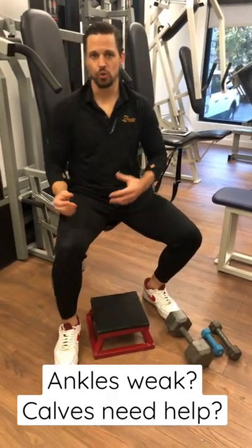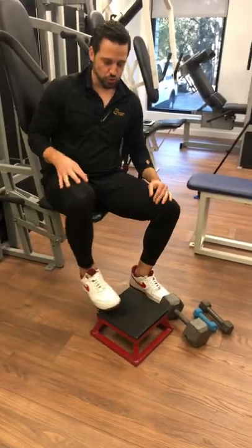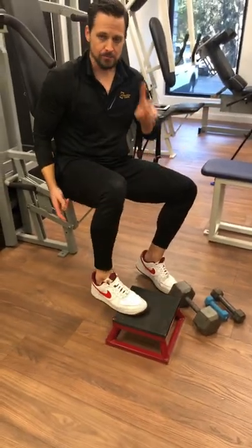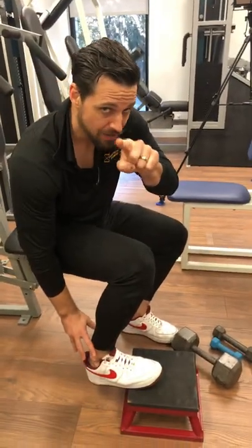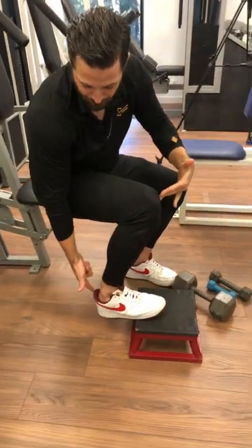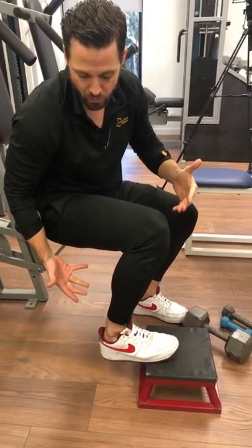If you have weakness in your ankle and/or calf, you need to be doing the heel raise. You can grab a stool or use the stairs. The most important thing is to focus on taking the full range — extend at the bottom, flex and contract the calf, then slowly lower. Try to go slow and controlled and get as much range as you can.